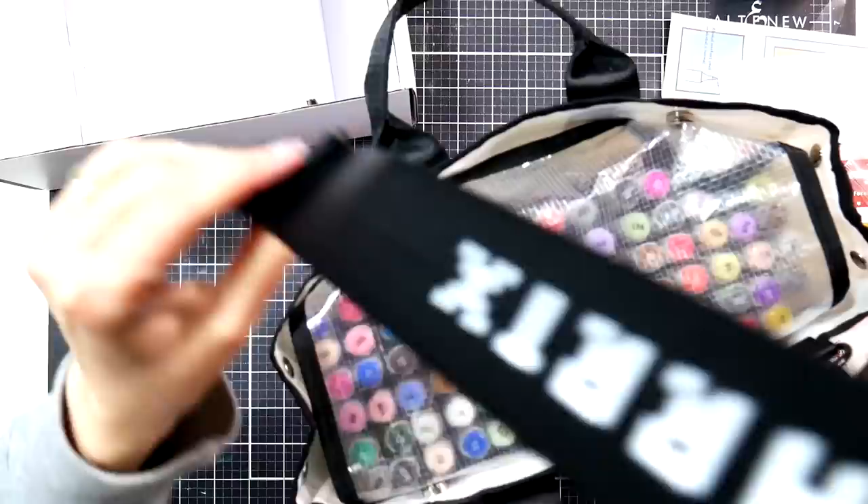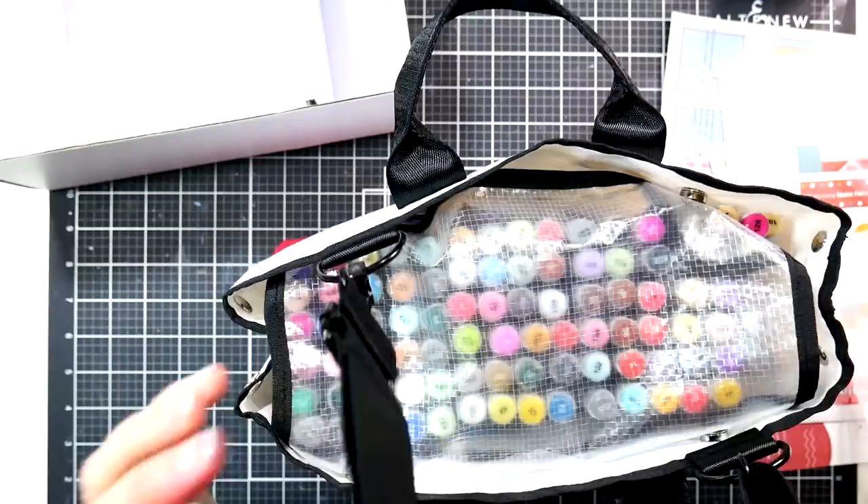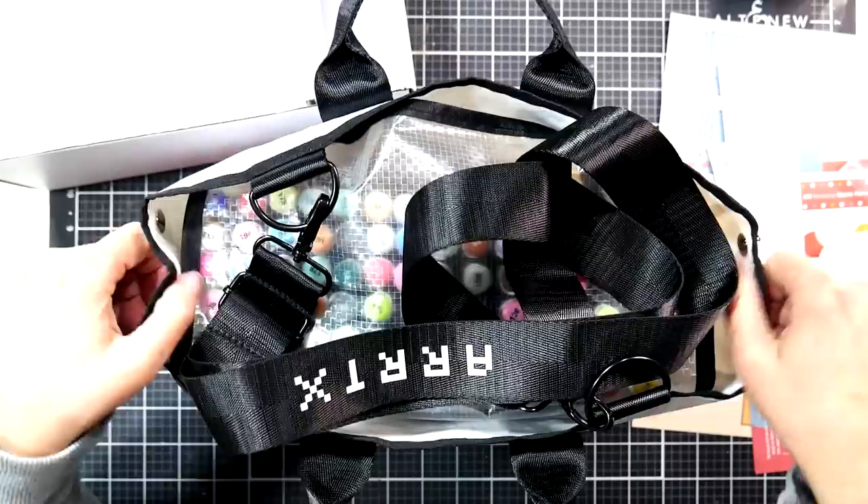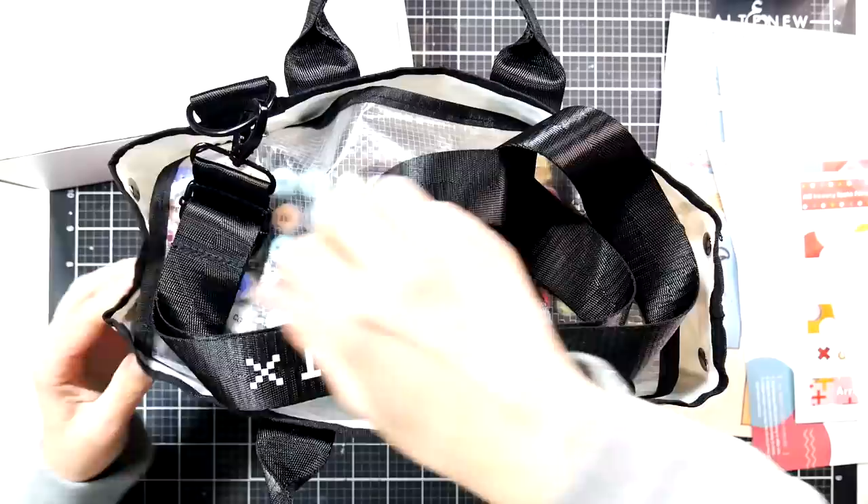I would probably say it'd be better if the straps were on the end because it would be better balanced for carrying. Next time Artix, when you're making your next bag, put the little rings on the end — it wouldn't cost any more, you just need to sew them there instead of there. You give up the little snaps, but I don't think anyone will use those snaps when the bag is full of markers.